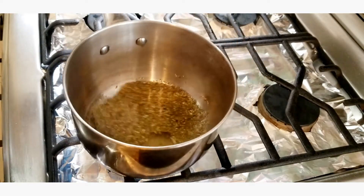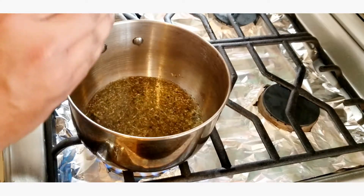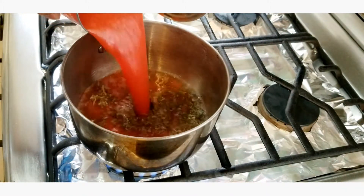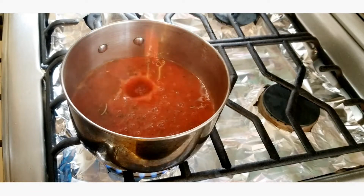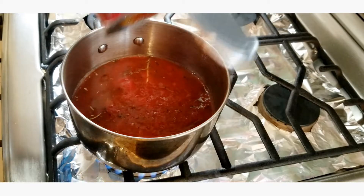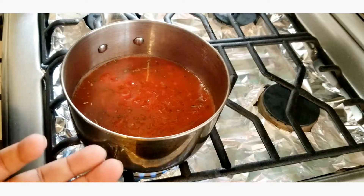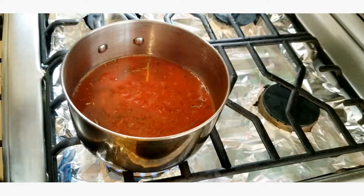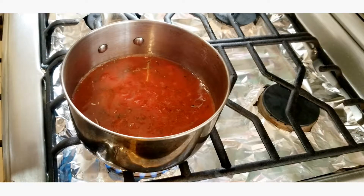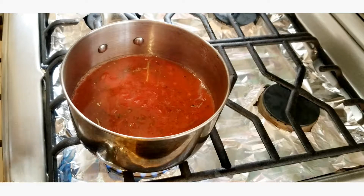Once the water comes to a boil, we're gonna go ahead and dump in one can of regular Hunts pasta sauce and turn this down to low. We're just gonna leave this to simmer for about 10 minutes. That's what the half cup of water was for — so that any evaporation that takes place doesn't dry out the sauce too much. After 10 minutes you just turn it off and leave it to rest so all those flavors melt together.